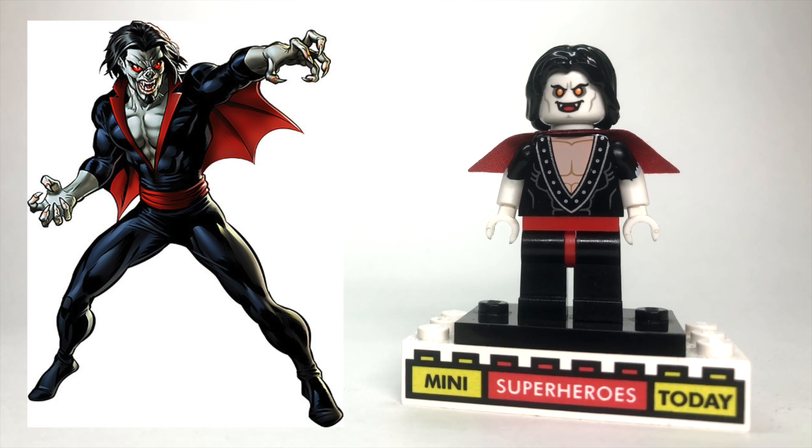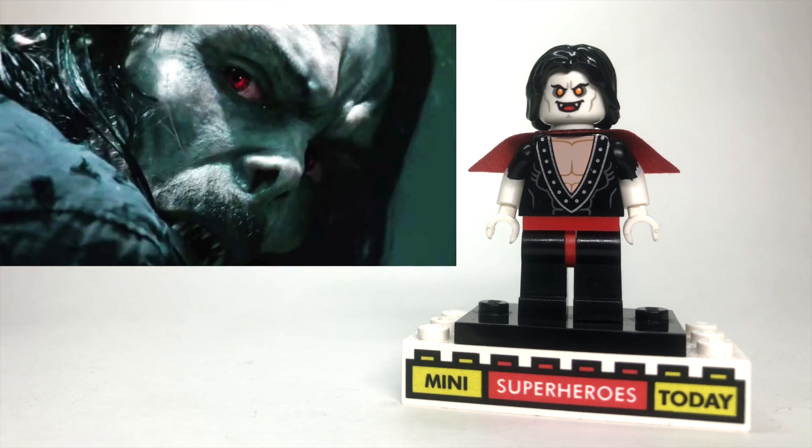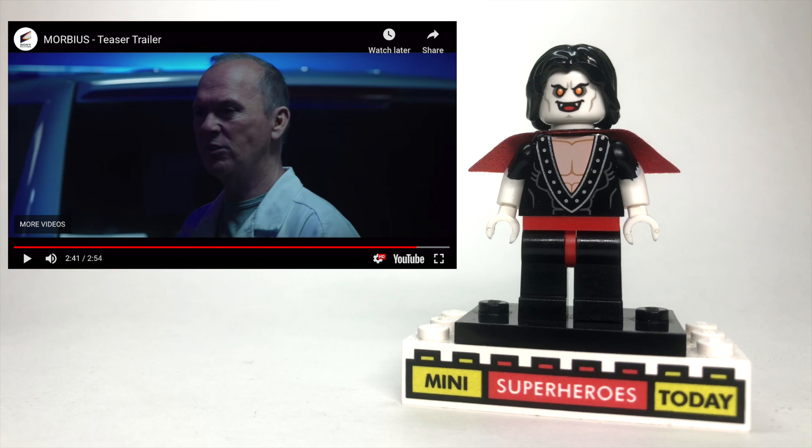Now, as of this video coming out, we just recently got the Morbius trailer, which looks interesting, I guess. We'll see what happens. It's a Sony-only thing, so it's not directly tied to the MCU, yet at the end Vulture shows up, so who knows. But in any case,